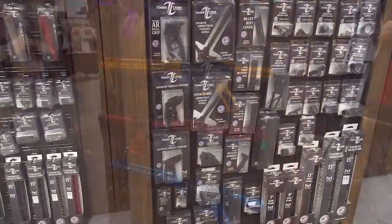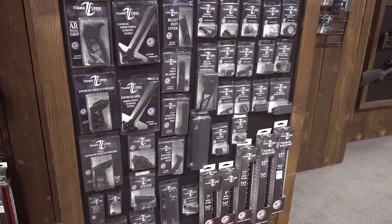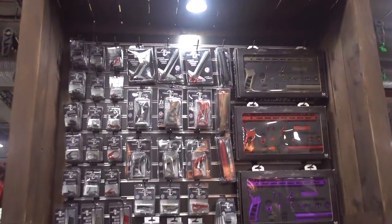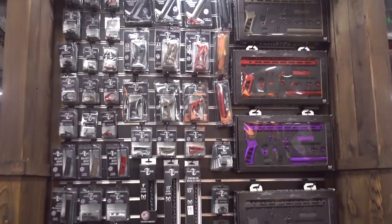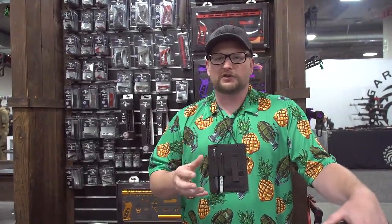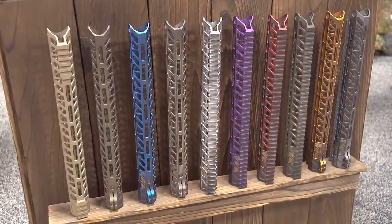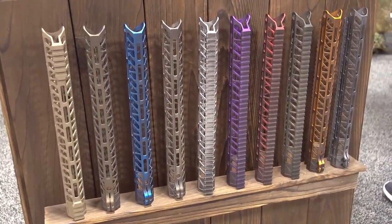One of their biggest things they're known for is they have such a variety of different things and also a lot of really cool colors — different grips, hand stops, all different types of muzzle devices, different stocks, different rails, hand guards, whatnot. They're also offering a lot of their colors in a distressed configuration now, which is cool.